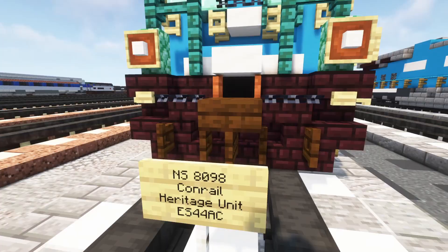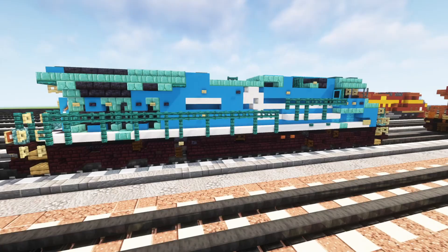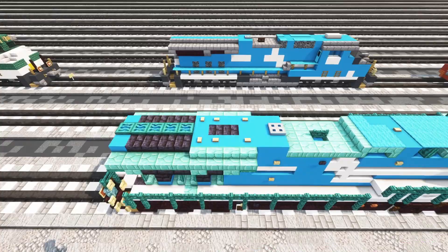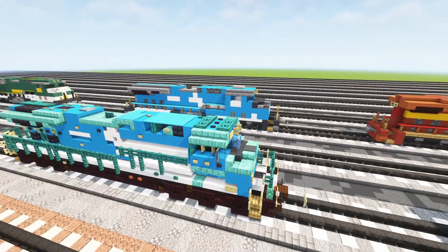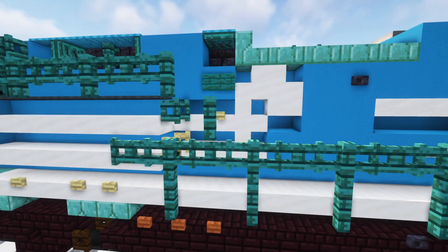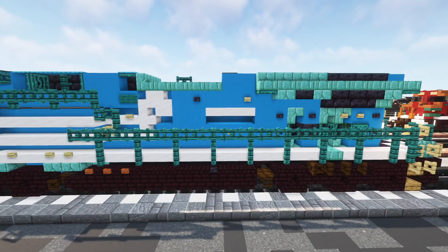Over here is the Conrail heritage unit, the NS8098. This is probably my favorite heritage color scheme - I do like Conrail a lot, especially because they merged with CSX, which is my favorite railroad. Here's what it looks like on the roof. All of these actually have different roof details - you can see these buttons are in different places. This one has the new PTC antenna array and the Conrail logo in the front. On the side we've got the stripes - it was kind of difficult to make since it's not supposed to be exactly this tall, but in Minecraft you still want to show two stripes across with 'Conrail' written there.